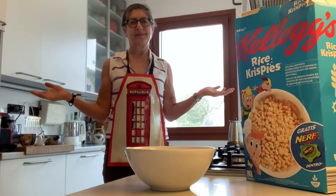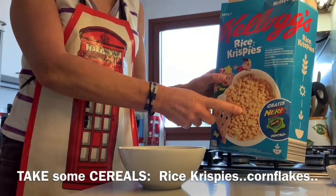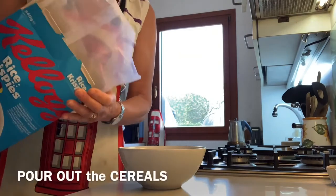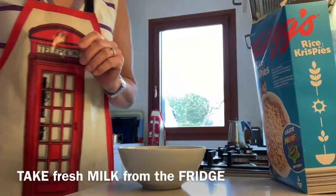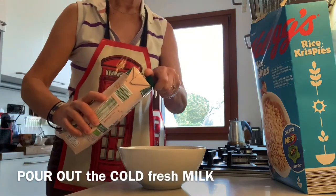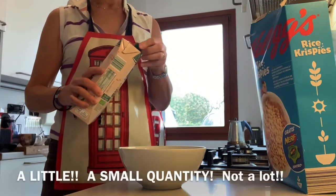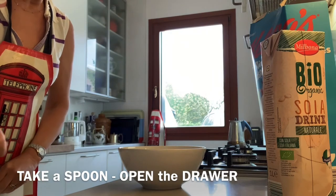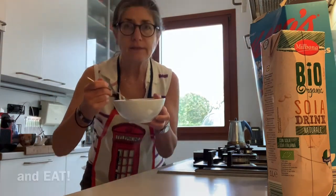How to eat cereal. First take a bowl. Take cereals — Rice Krispies, cornflakes, it's not important. Open the pack and pour out the cereals. Take fresh milk from the fridge and pour out the fresh milk — cold, not hot. A little, not a lot. Take a spoon, open the drawer, take a spoon, close the drawer. Mix and eat — delicious!